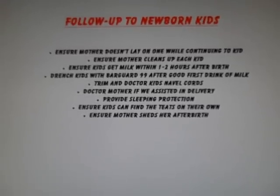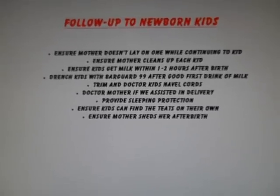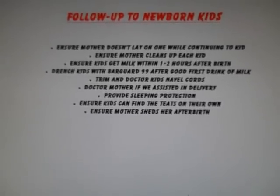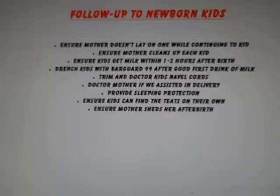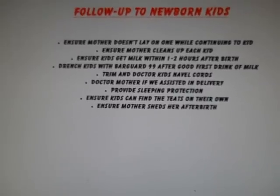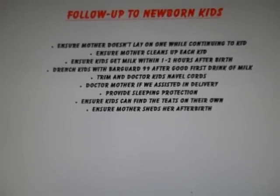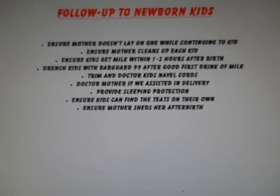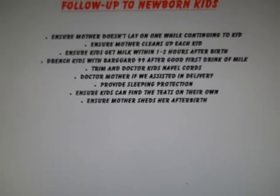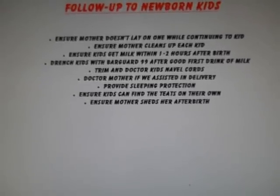We're going to make sure that the mother doesn't lay on one of the kids while continuing to have kids or trying to shed her afterbirth. We also want to ensure the mother cleans up each kid — without cleaning them she might not recognize them and may reject them. We want to ensure each kid gets milk within the first one to two hours. That colostrum is going to pass on their immunities. Once they've had a good drink, we want to drench each of the kids with Bar Guard 99, which helps with fighting E. coli. It has to be done after they have the milk.